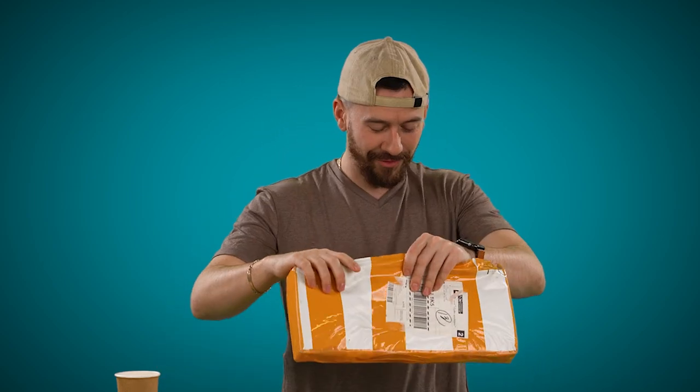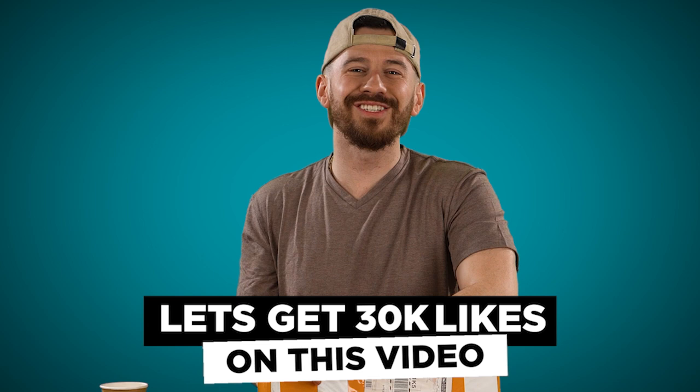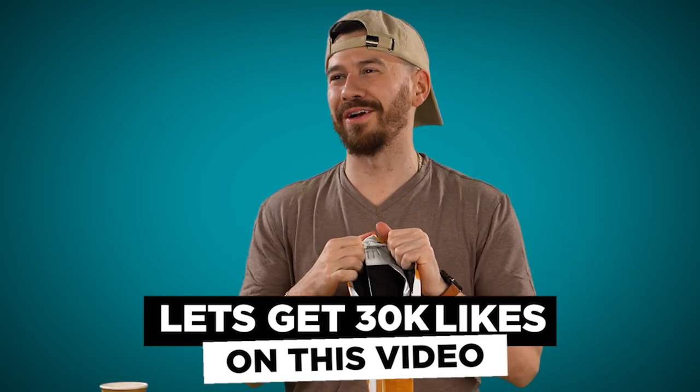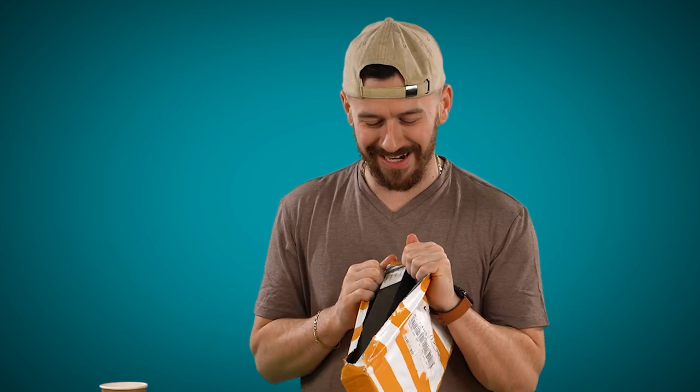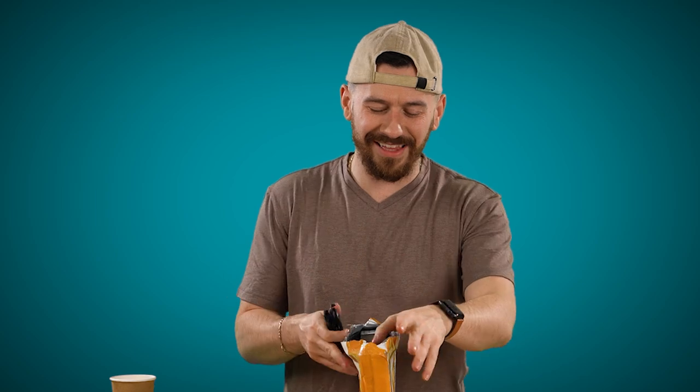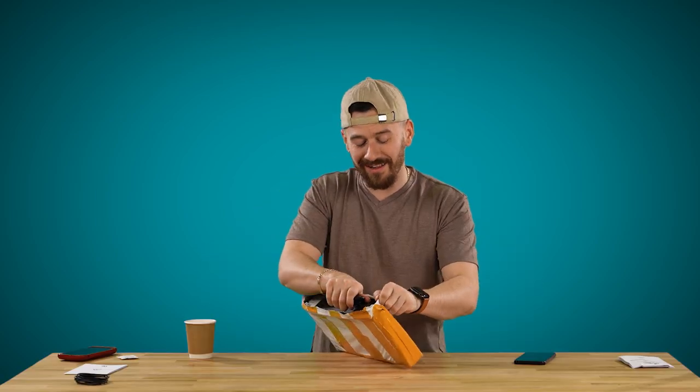How many likes and we'll do that? 30,000 likes — we'll make a troll Kickstarter product. Maybe it'll even end up being a real product, but we'll make a Kickstarter campaign and see if we can get it funded. If Alex can get his funded, I think we can come up with something.